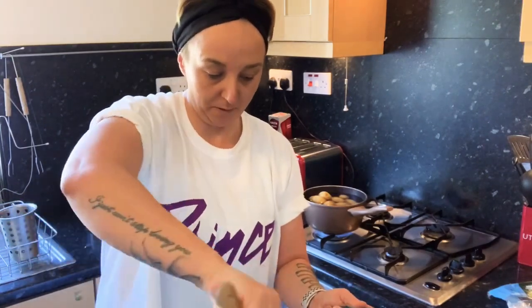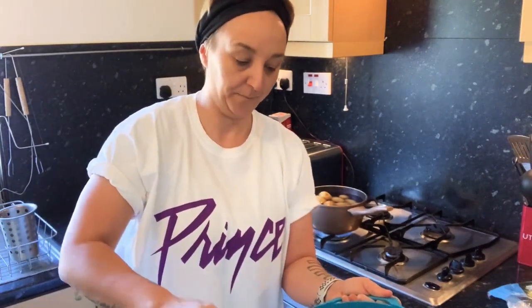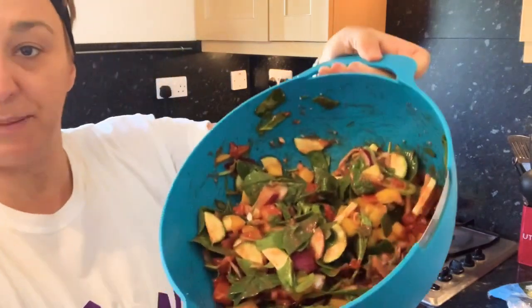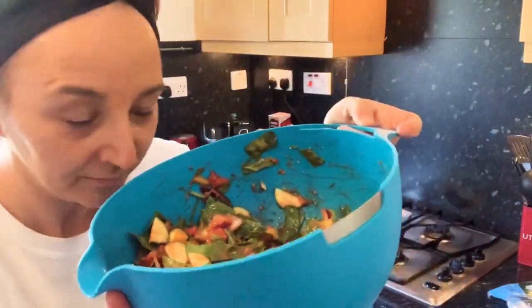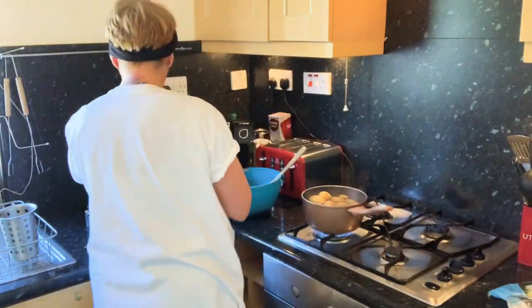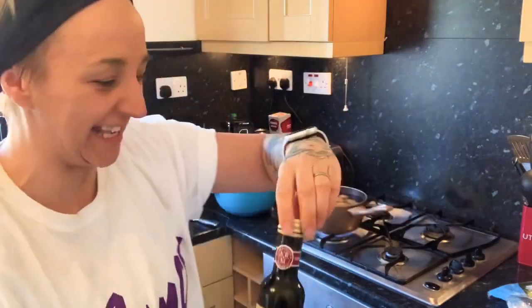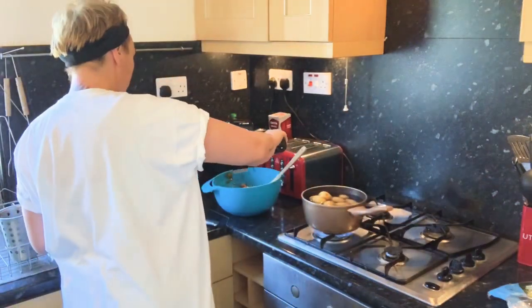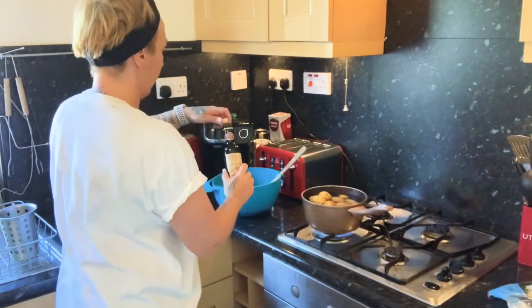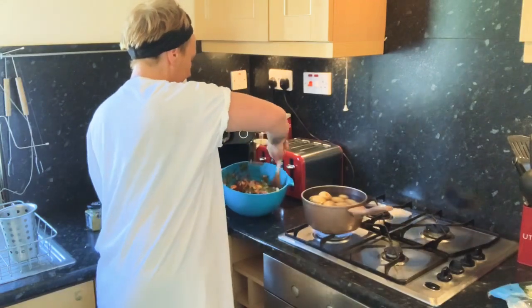That is all mixed up. I'm going to leave that now on the side until the potatoes are done. It's just a little bit more ingredients — the pièce de résistance: balsamic vinegar. It's such a hard word for me to say! Be generous, guys — give it a good splotch. That'll do. Mix it up again — that smells incredible.